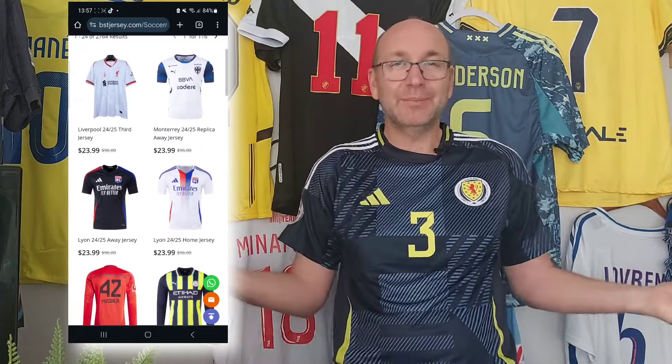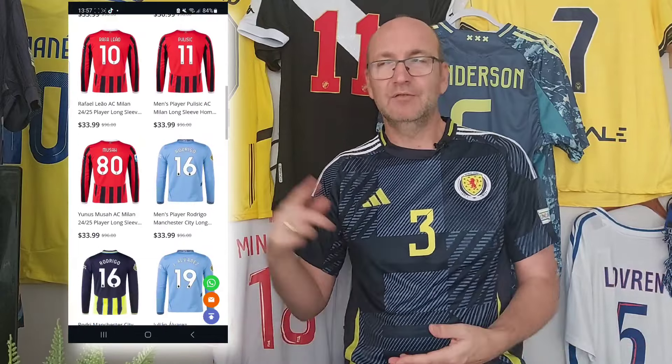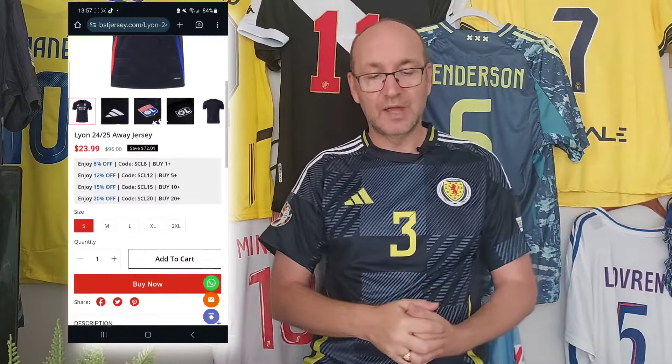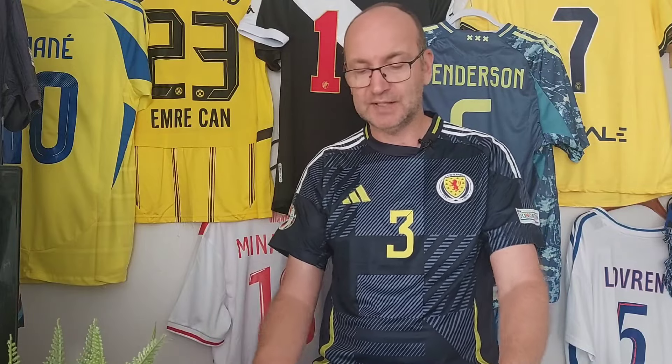As you can see on the right, you can just see me browsing through their website. When they reached out and said what shirts would you like to see, it was really easy to pick your league, go through and check out the home, the away, and now the third shirts, and apply the patches and name sets. The shirts here are between 20 and 24 dollars, so a little bit more than what you maybe pay with some other replica providers.